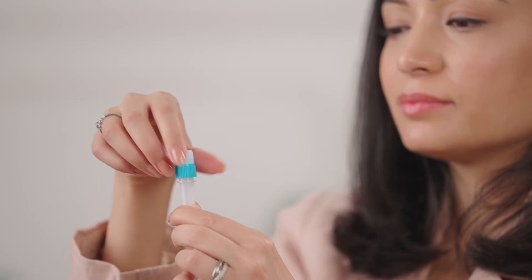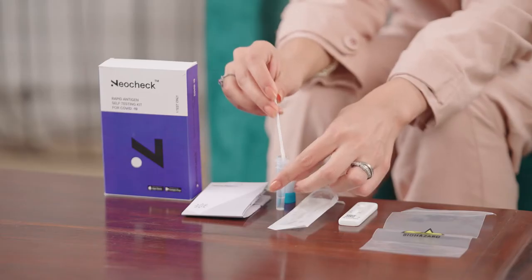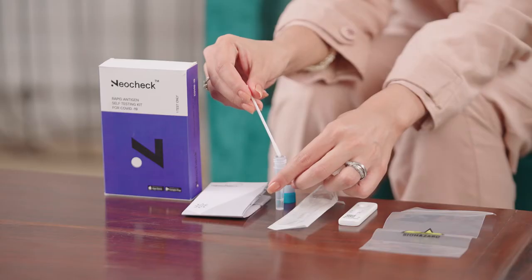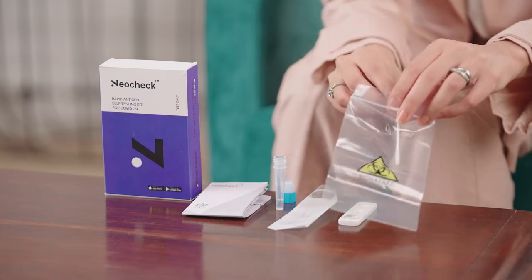Then, carefully unscrew the cap from the extraction tube and insert the swab sample into the tube. You will want to swirl the swab in the fluid for at least 30 seconds. Remove the swab while squeezing the tube and discard it in the disposal bag.